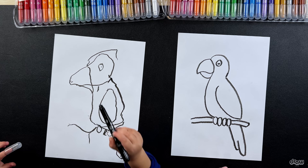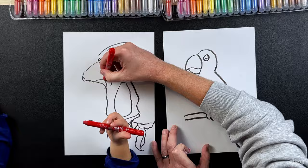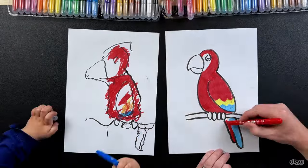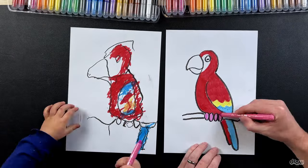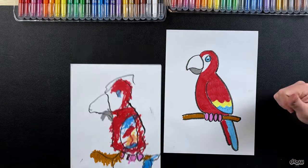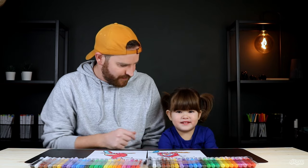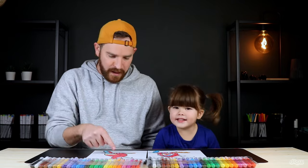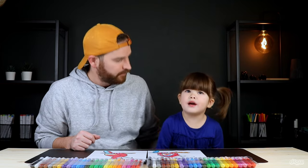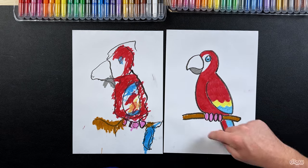Very good, I like your parrot! Are you ready to color in? Yes, let's get ready to color. I think you've done a cute parrot, what do you think? It's cute! Do you like mine? Yeah, it was beautiful - red, yellow and blue!